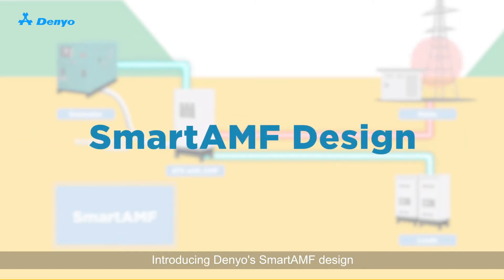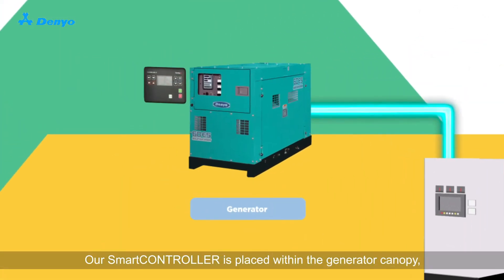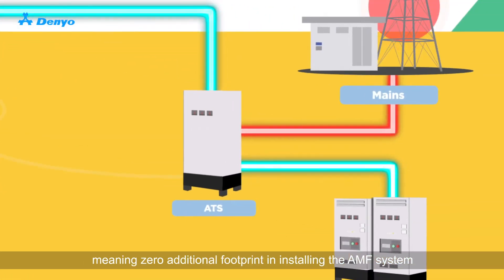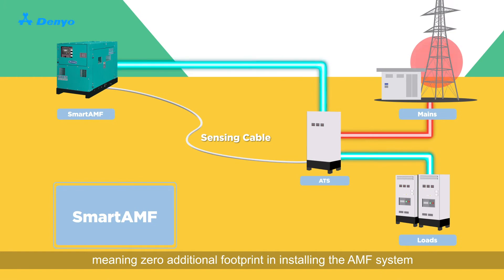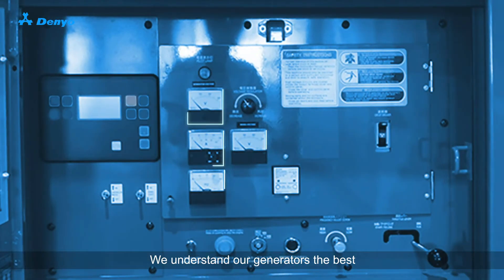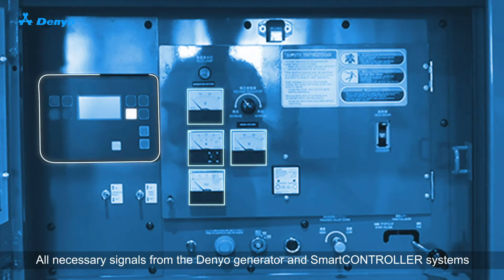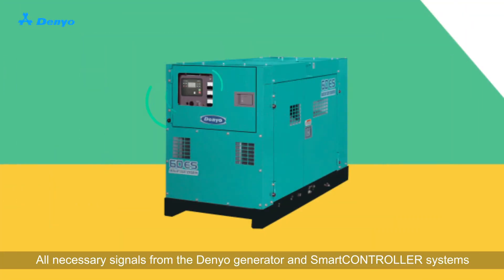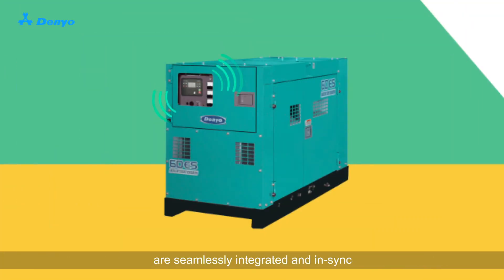Introducing Danio's Smart AMF design. Our smart controller is placed within the generator canopy, meaning zero additional footprint in installing the AMF system. We understand our generators the best. All necessary signals from the Danio generator and smart controller systems are seamlessly integrated and in sync.